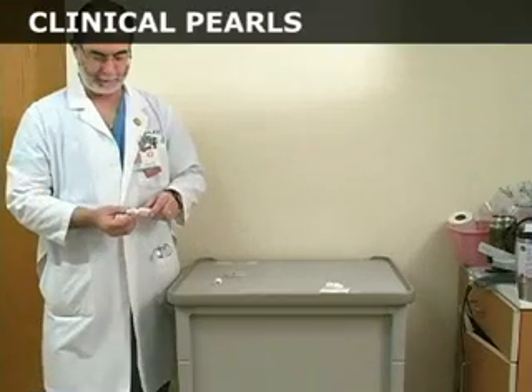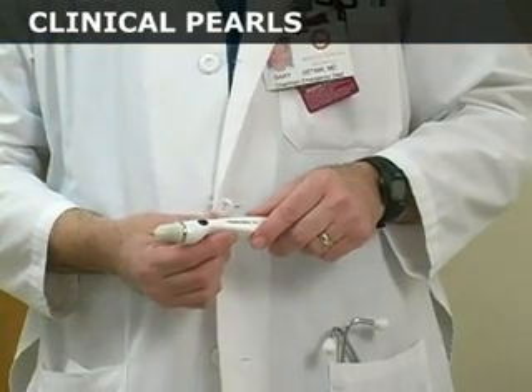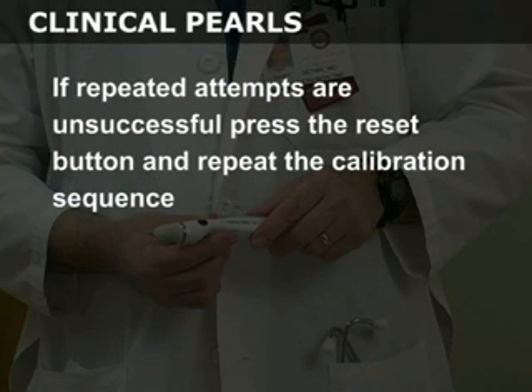If further attempts at calibration are unsuccessful, loosen the Occufilm cover and repeat the process. If repeated attempts are unsuccessful, press the reset button and repeat the calibration sequence.